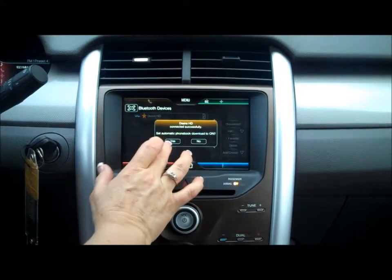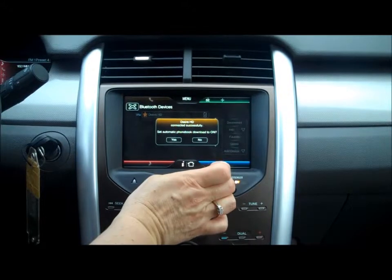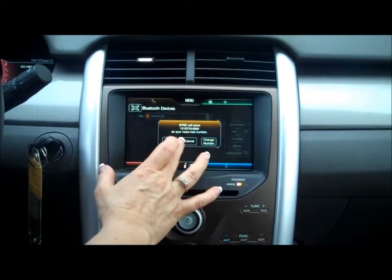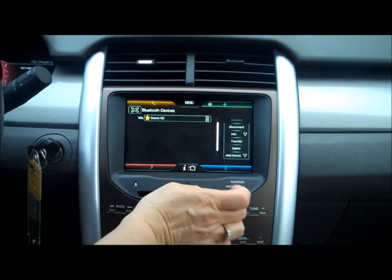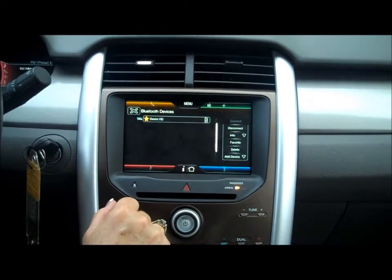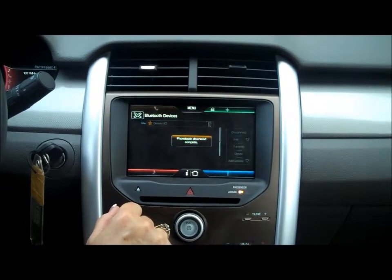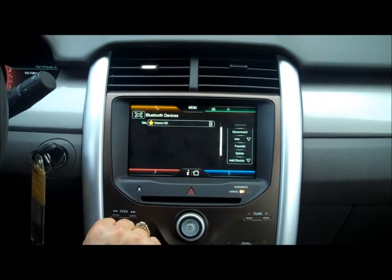Then it's going to ask you if you want to set the automatic phone book download to on — yes, we do. And then we want to sync. It'll store the number as your voicemail number. We press OK on that. It's now downloading the phone book. Phone book is downloaded. It's completed. The phone is now synced up and ready to be used.